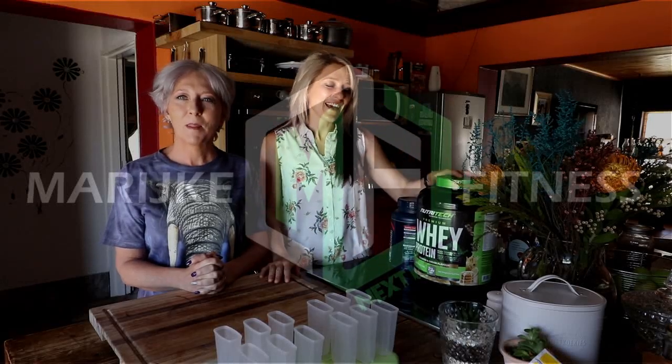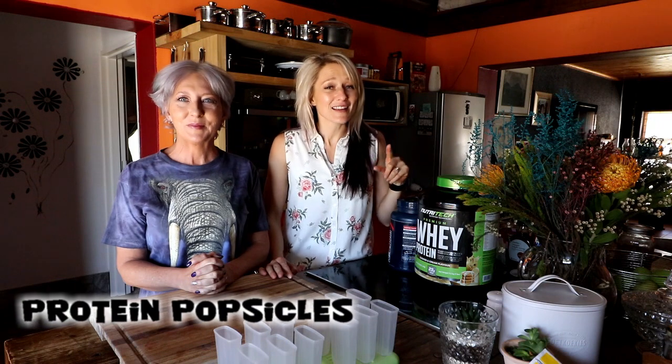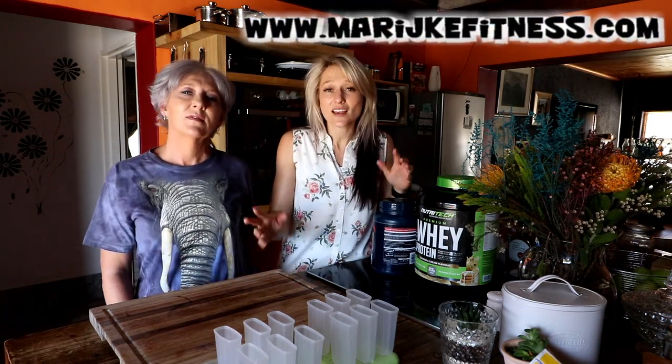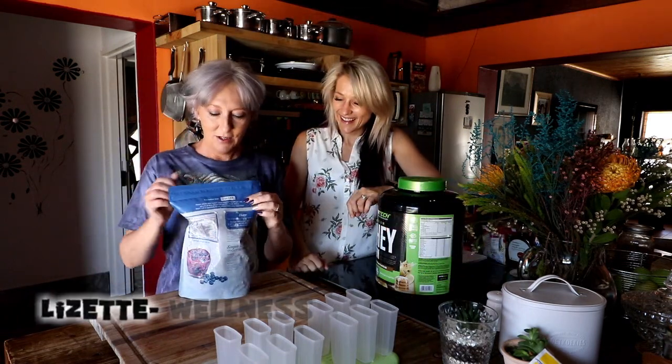Hi everyone! Today we are going to make protein popsicles. This is really interesting — I have no idea how to make that so I'm very curious. This is especially something you can make for your kids for the summer, from the beach or alongside the pool.